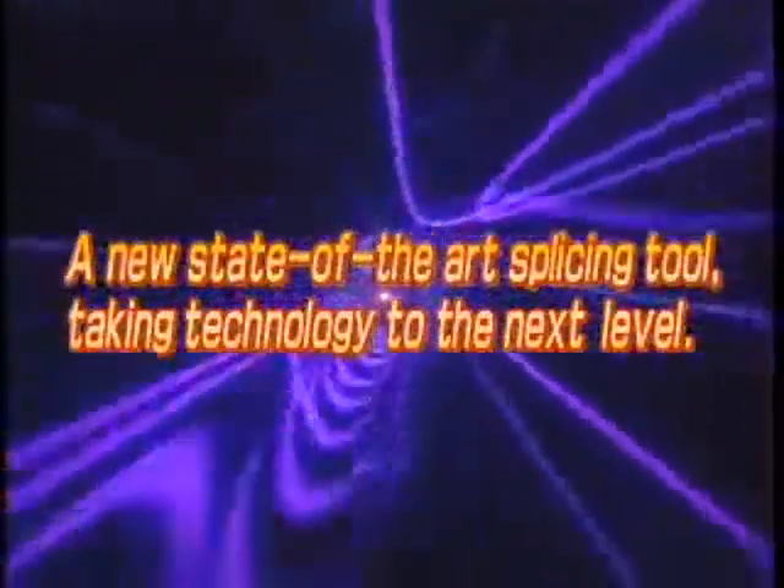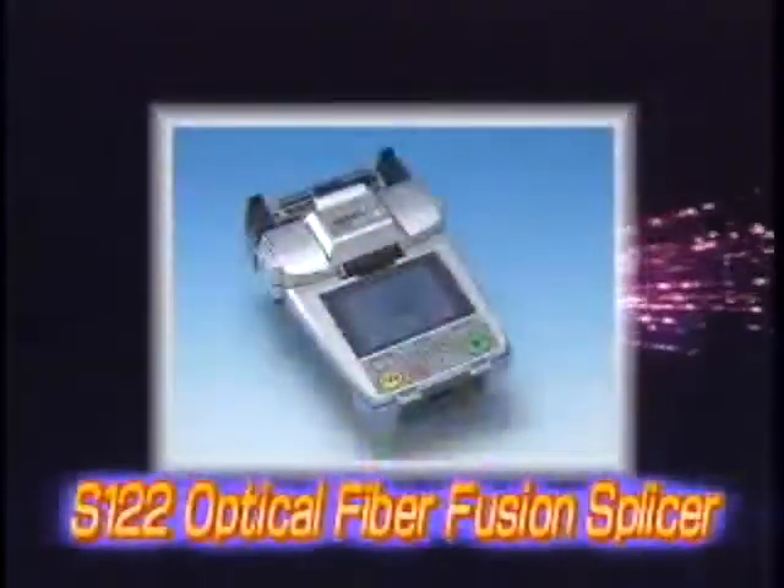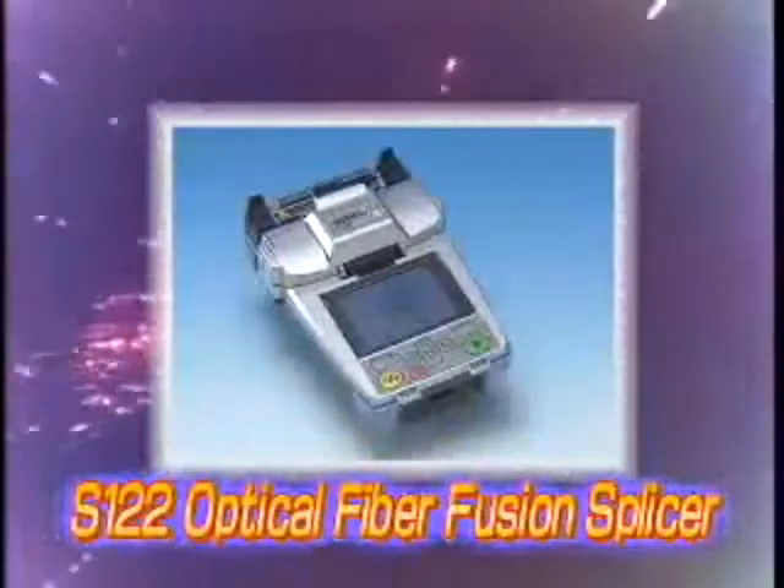This is Furukawa's answer to the new challenge. It can be used virtually everywhere, from long-haul networks to FTTX applications. It can easily and precisely deliver high-quality fiber splicing, no matter when or where the machine is being used. S122 marks the birth of a new fusion splicing concept.